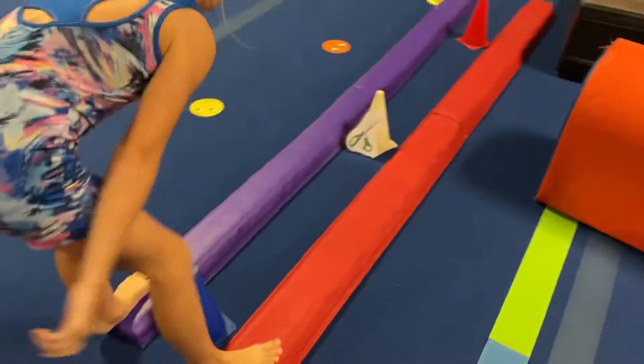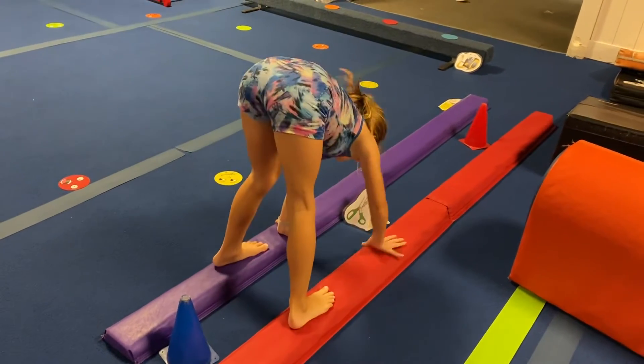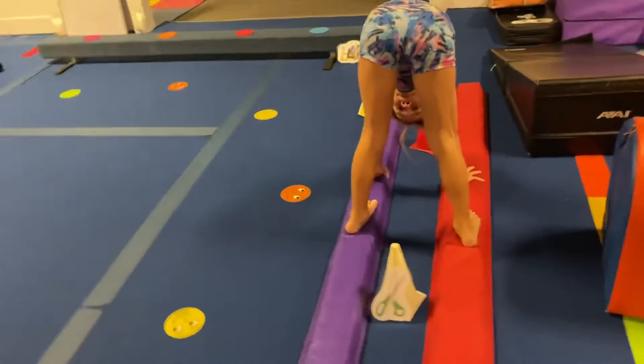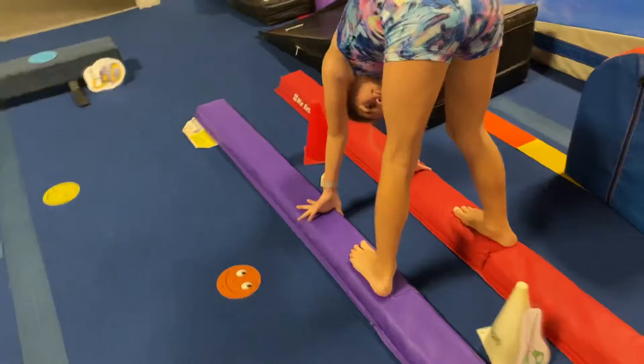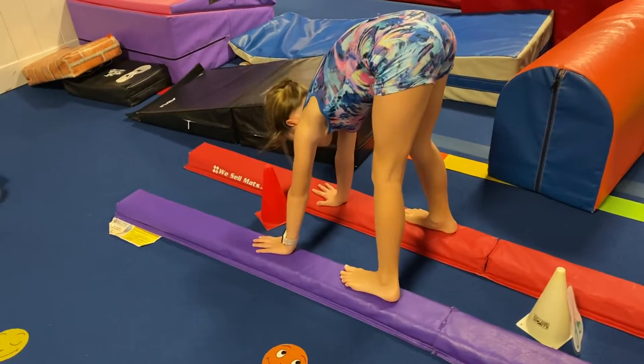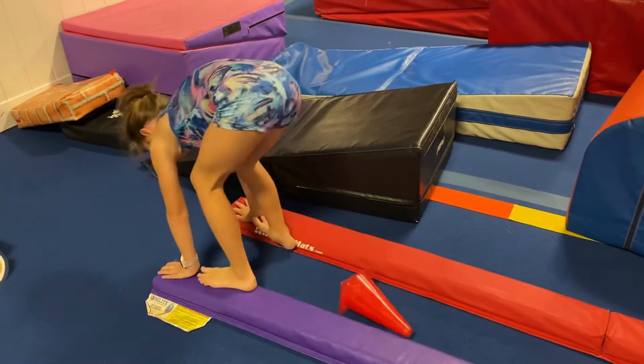Over here, we're going to bear walk over the cones, and as soon as her feet pass the cone, she's going to scissor her legs together. Now, this is the harder version. Olivia, can you show them the easier one? Where they scissor their legs and land on the floor and back up. So they can either do it in the air once they pass, or down to the floor and back up.